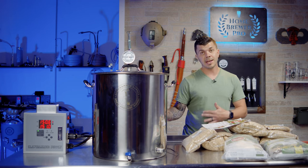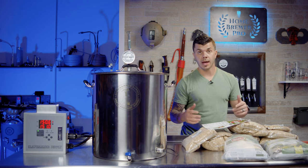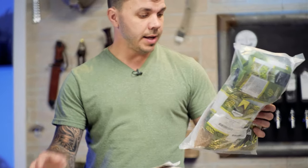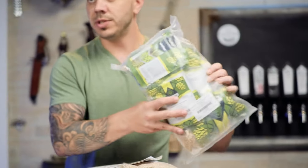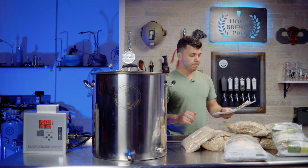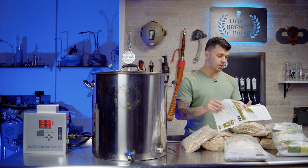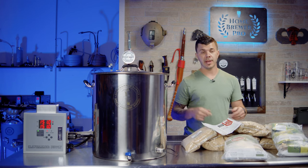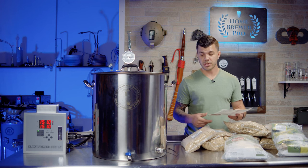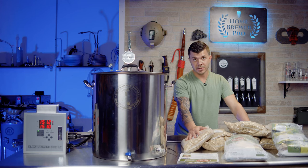Since we're making 10 gallons today, I have two kits. Normally for a five-gallon batch you'd use just one. As you can see, the kit includes hops, specialty grains, sugar, and anything else the recipe calls for — all measured out and ready to go. The instructions walk you through the brew day. As you get further in your brewing journey, you'll start writing your own recipes, but I recommend brewing 5 to 15 batches with kits like these first to learn your system.